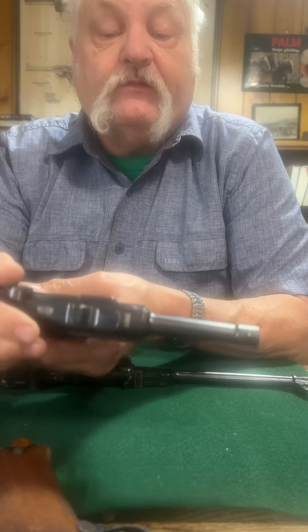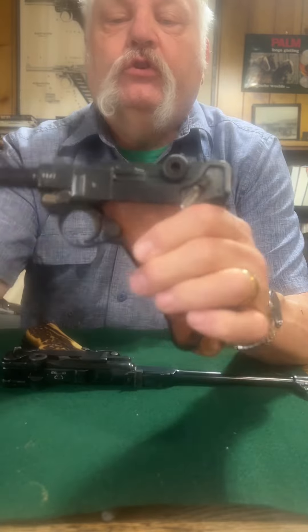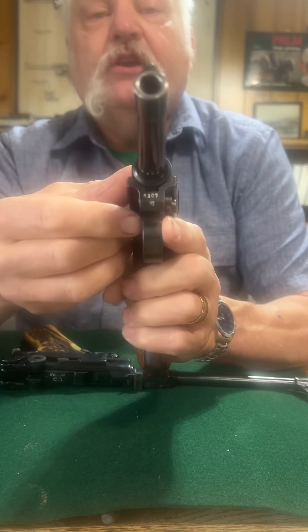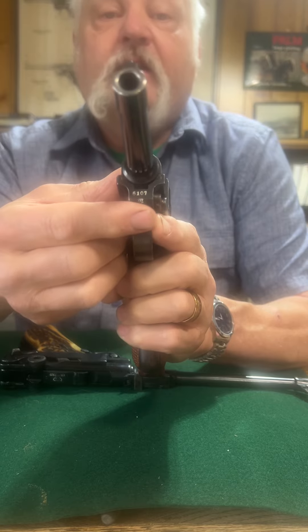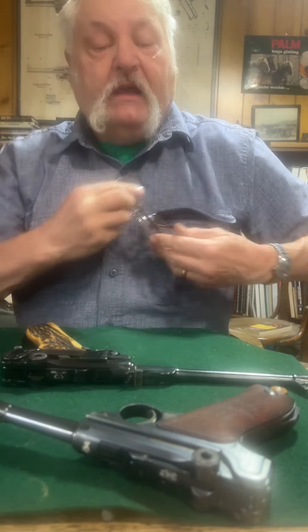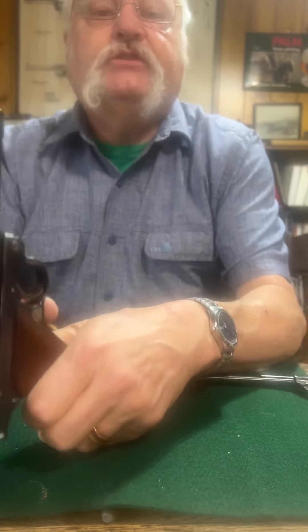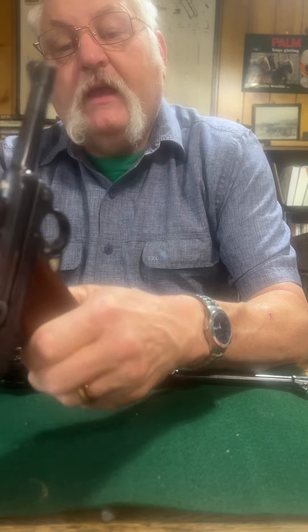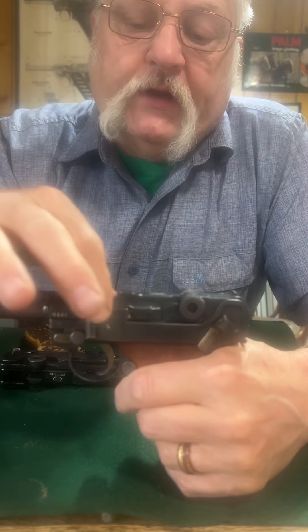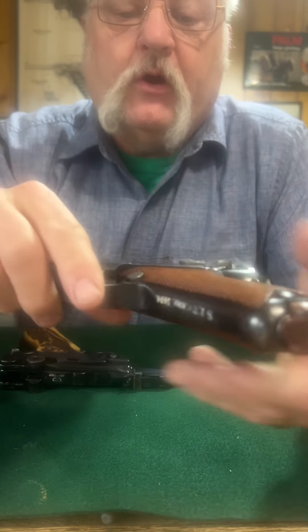Originally it started off as a commercial. A commercial Luger has the number here on the bottom and then they have a suffix — I believe that's suffix M: 6107 Mike. A commercial one would not be marked out in the open; they mark them hidden.